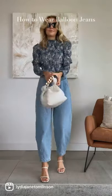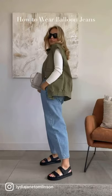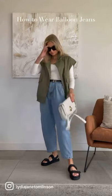Add a belt to cinch in the waist. Chunky sandals work well with the balloon jeans, but make sure you bring the dark colour up onto the top with a darker coloured belt or accessories.